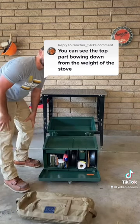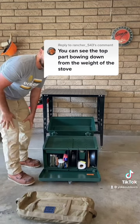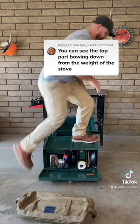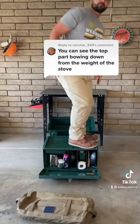For added effect, I am 235 pounds, and the chuck box will support me, although we don't recommend it. Have a good day, y'all.